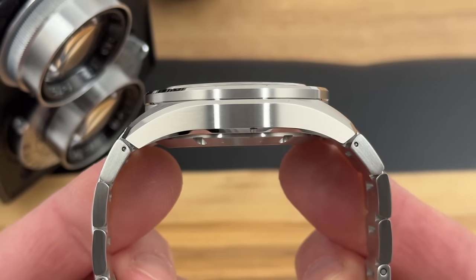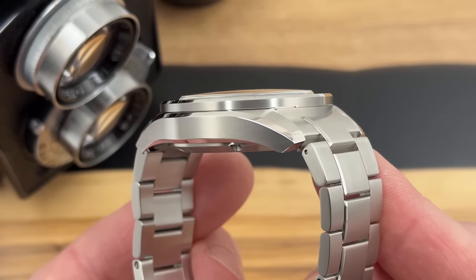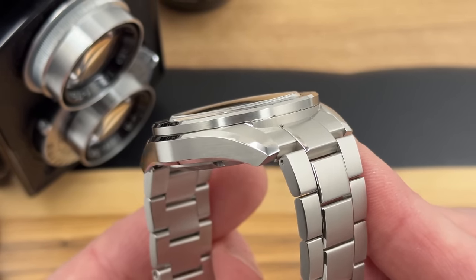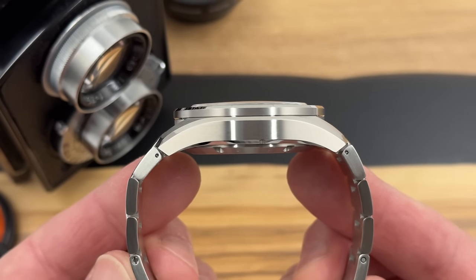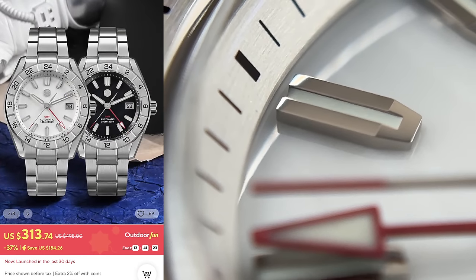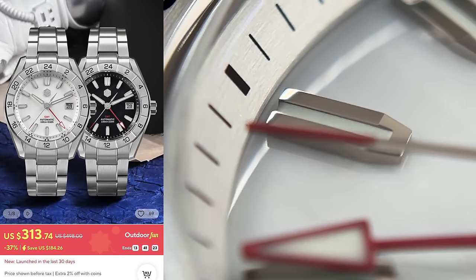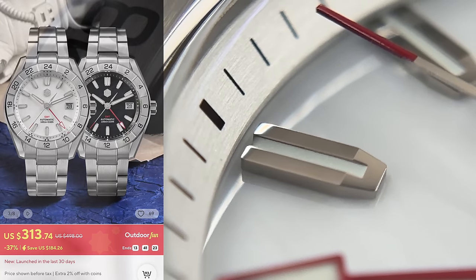San Martin have just launched a new model. This isn't a new variation of an existing model — this is a brand new model that we haven't seen from them before. This is the SN0130, and they're offering it with two mother of pearl dials: a black one and a white one. They have sent me the white mother of pearl dial version to show you.